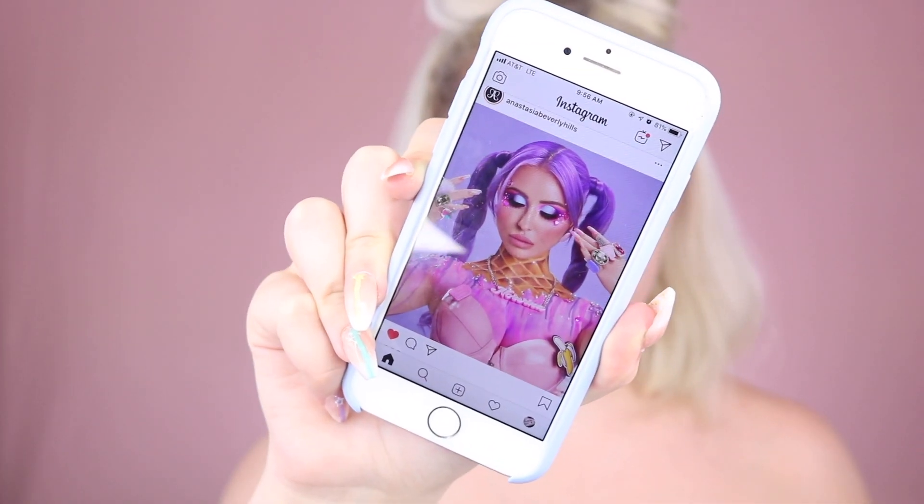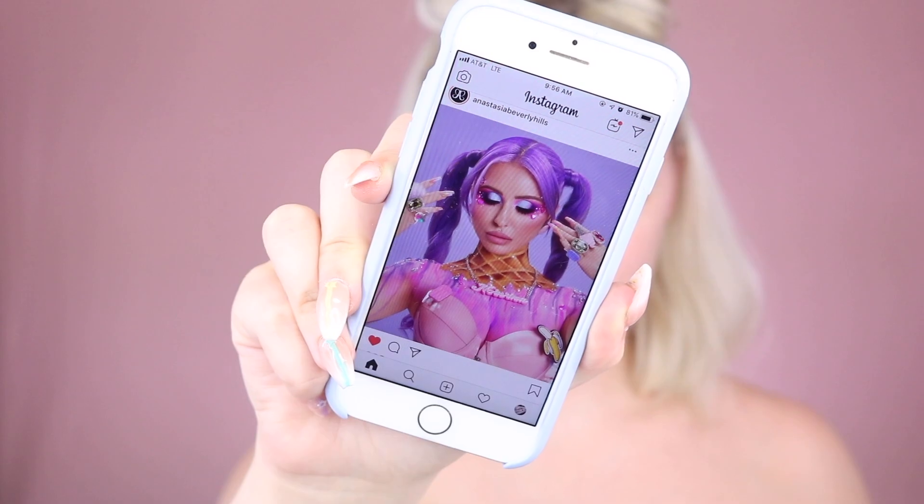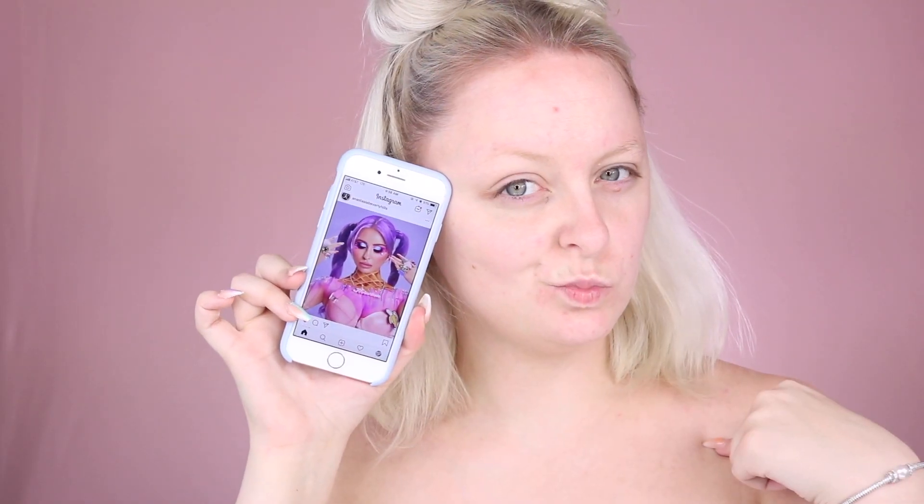Hey guys and welcome back to my channel! Today we're going to be playing around with the Norvina Volume 1 palette to recreate this ice cream cone look that Norvina wore in one of her iconic palette campaign launch photos. If you're interested in seeing how I got Norvina's ice cream glam as well as an inside look at how this gorgeous palette performs, keep watching.